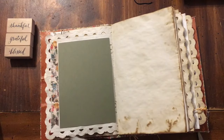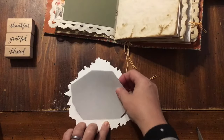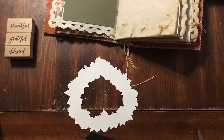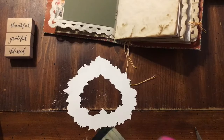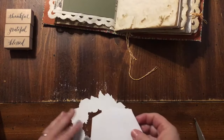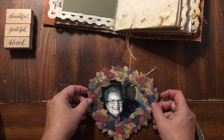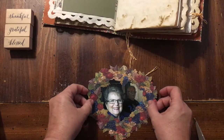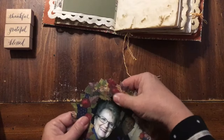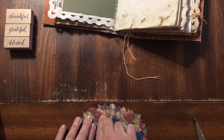I've gone ahead and cut it. I made my album using coffee-dyed paper that I already had, and those lace doily placemats — I got those at Dollar Tree quite a while ago. I don't know if they still have them, but I got them quite a while ago. I need to rub off a little bit of glue.